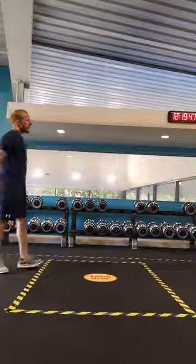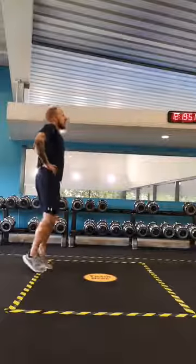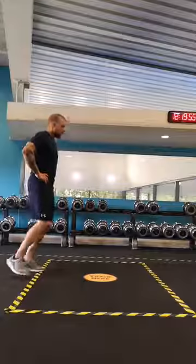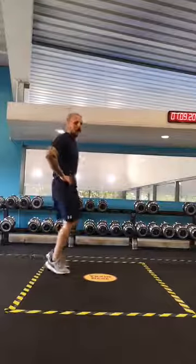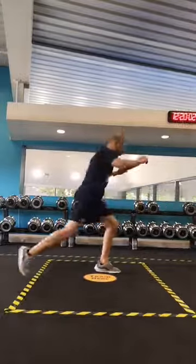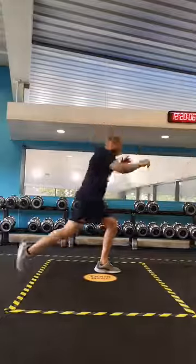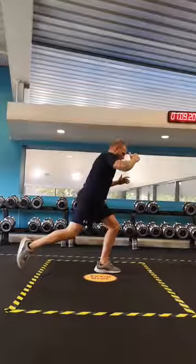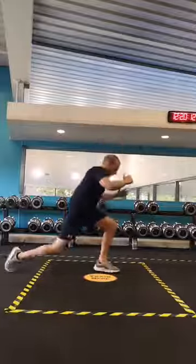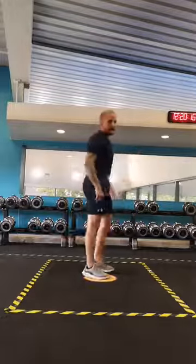In 10 seconds — last set, eight repetitions. Are we ready? On our toes. Remember it's the backward squat and the kick — I want to see power in the kick. Are we ready? Off we go — and kick: one, two, three, four, five, six, seven, and that's eight. On our toes.